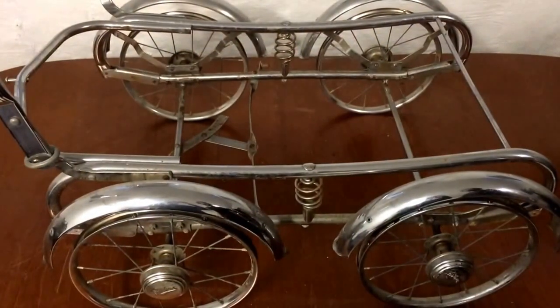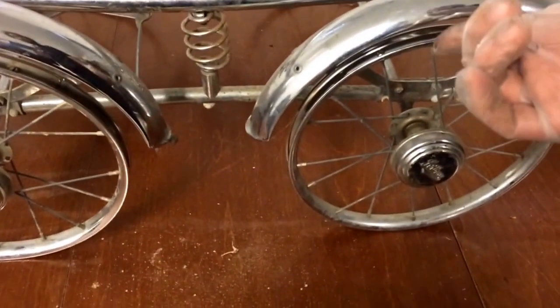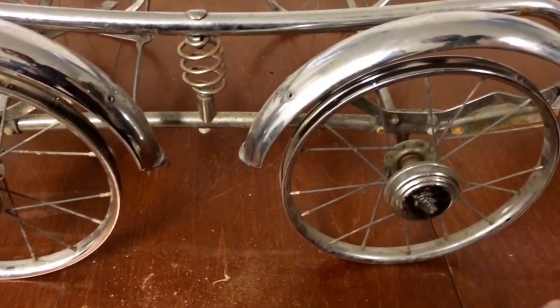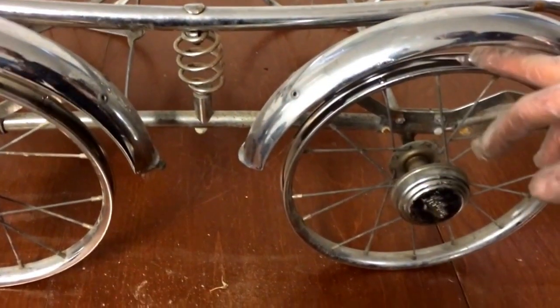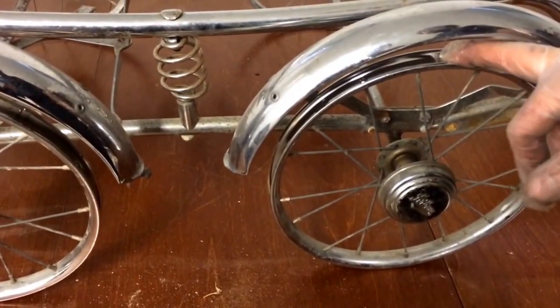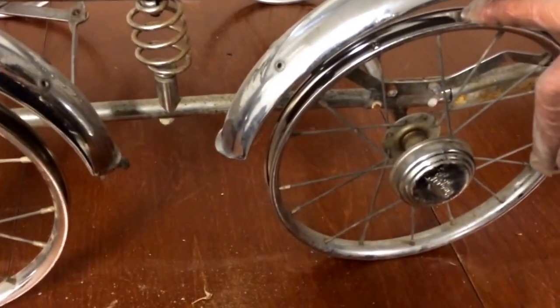Now we've removed the tires. I did this with a screwdriver, just carefully pushing it under the rubber and pulling it up, then mostly pulling it down with my hands off of the wheel. I've put all of the tires in the washing machine — like a clothes washing machine, although you can also use a dishwasher. This will go far towards bringing back a whiter color onto the tires.